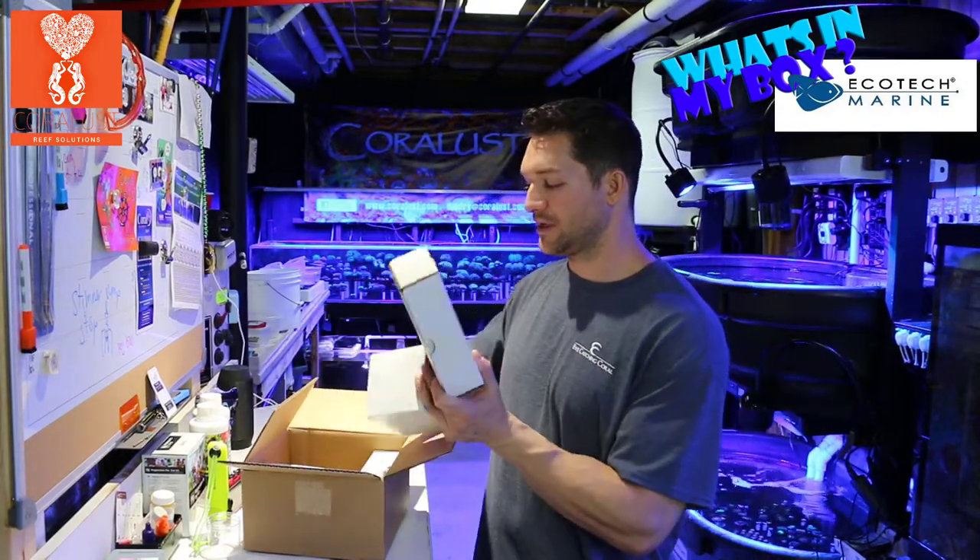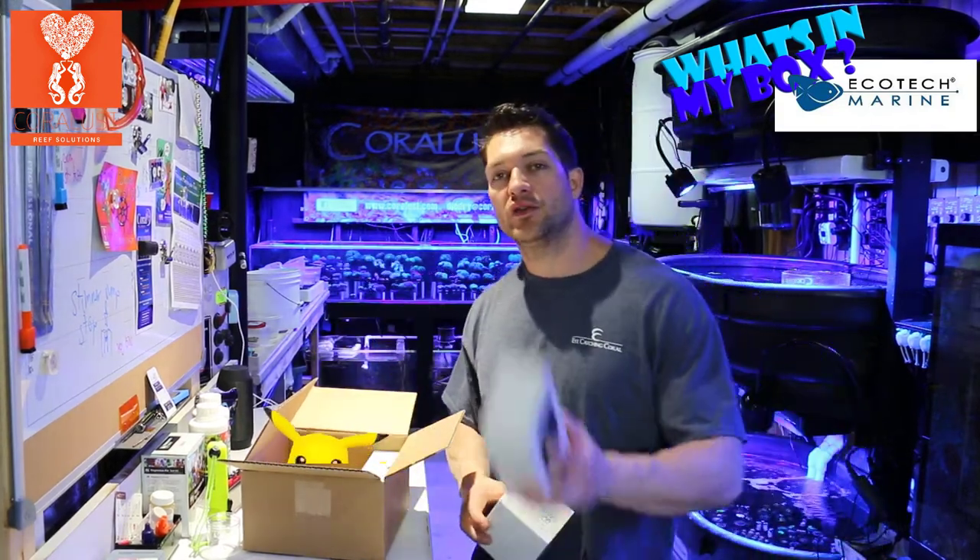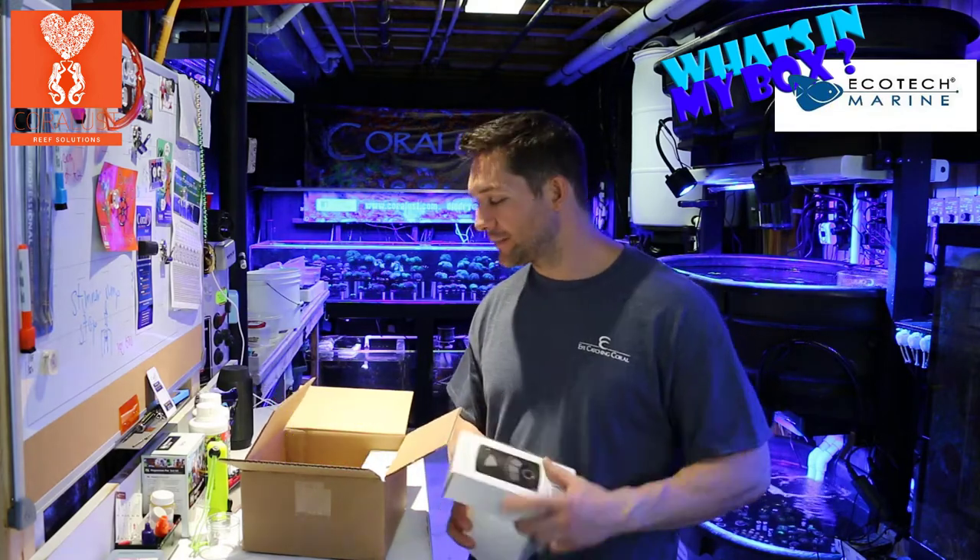It comes with the new controller and the wet side assembly. I will do another video showing you the unboxing of these and how to put them together and do the upgrade. Thanks for watching and as always, happy reefing. Stay tuned.